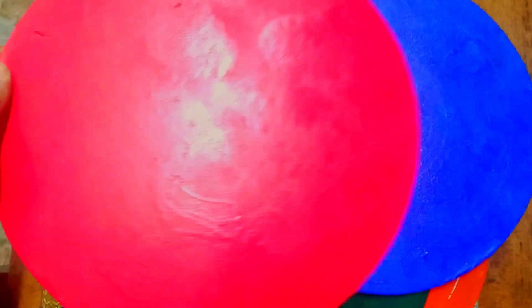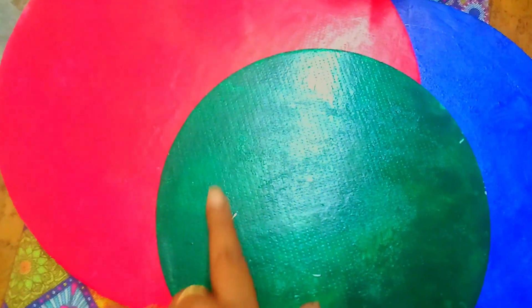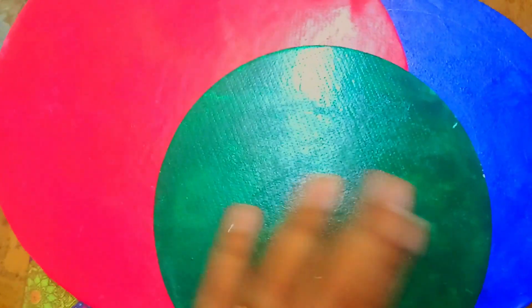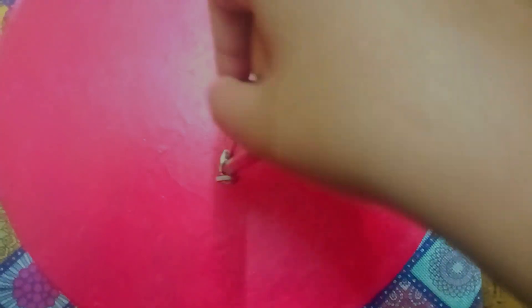Now we have all the boards arranged in different ways. If you do a Google search or look on Pinterest, you can find pictures with different patterns and a little bit of art. You can see different patterns, and I will choose a simple pattern and design.